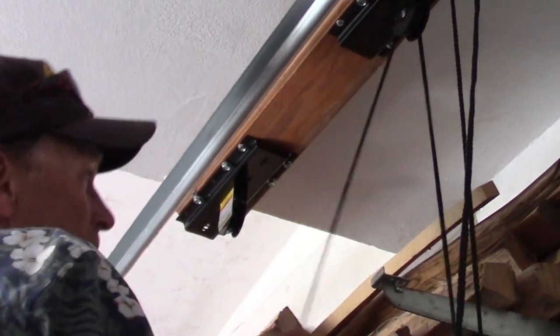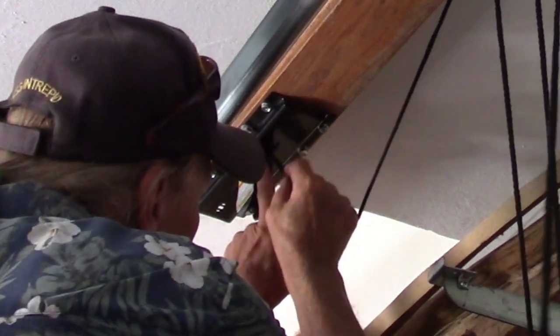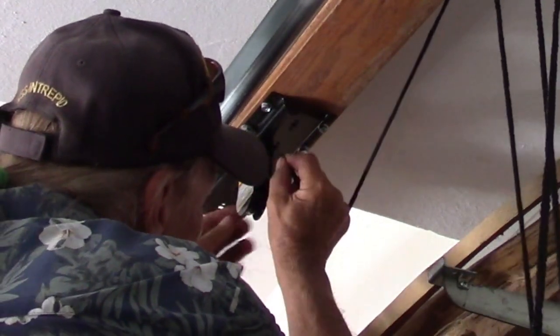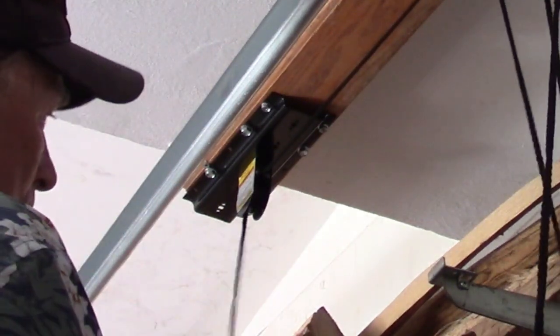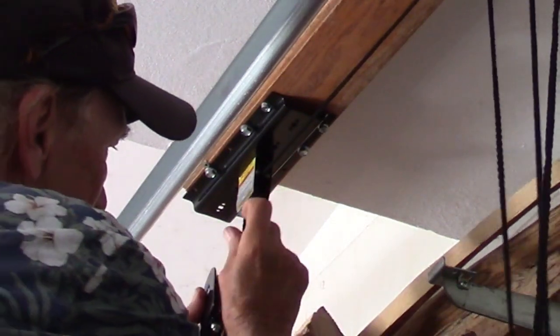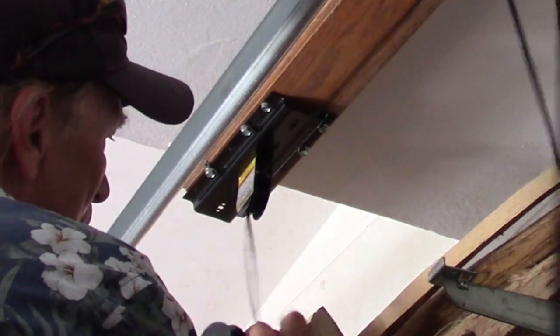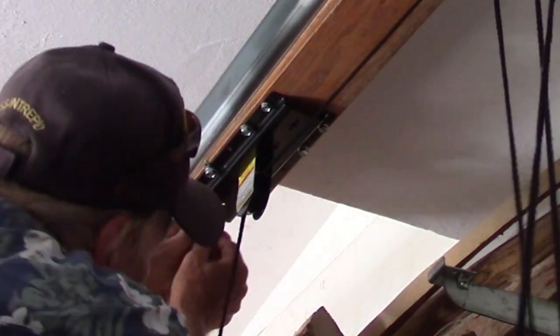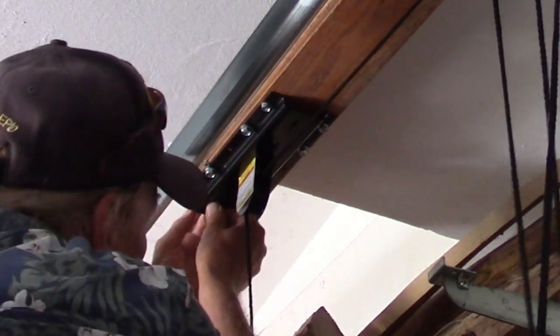Now this cord goes across to the second pulley. This pulley goes to the seat — it threads in like that. Now this goes through the hole and ties off.